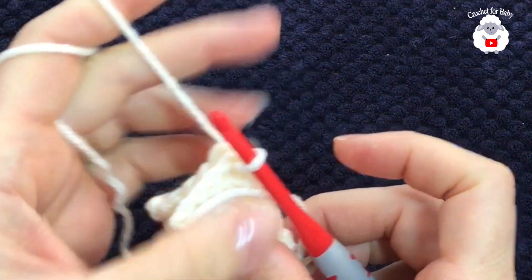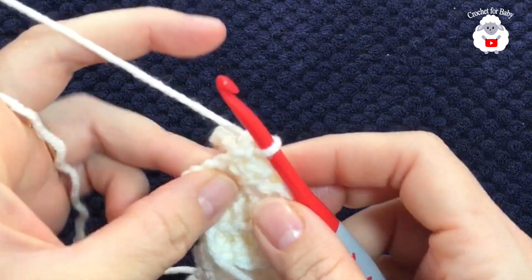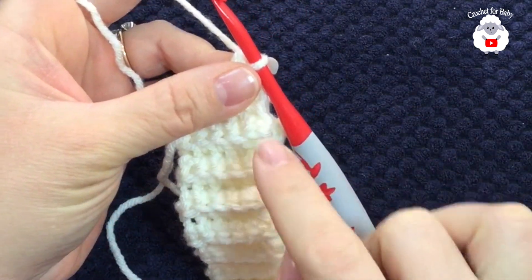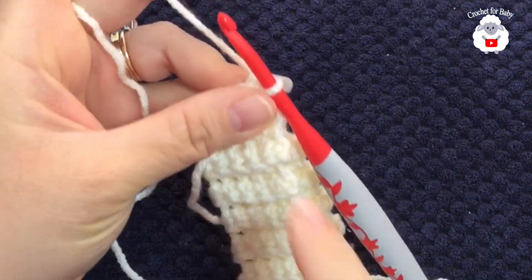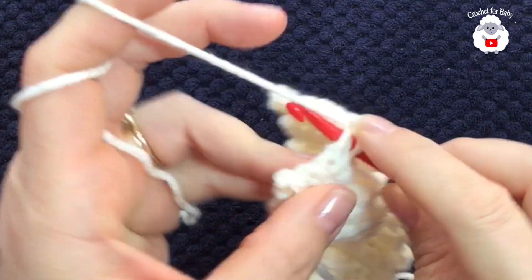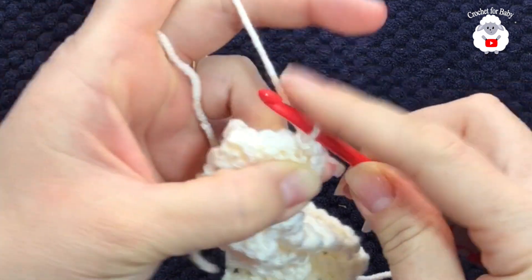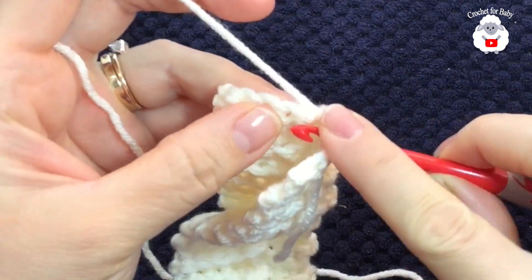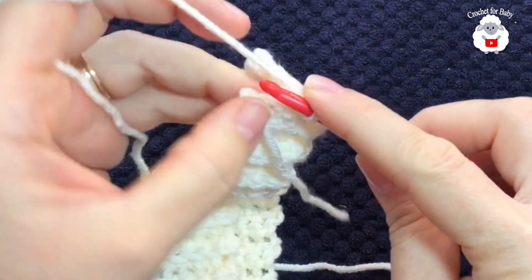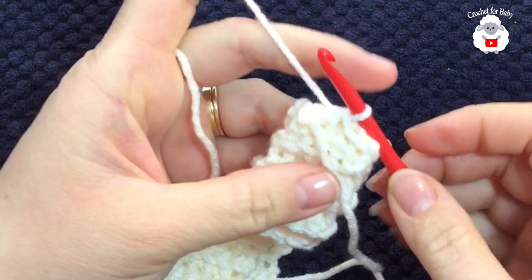Down in the description box I'll leave you standard measurements so you can make this hat for any size or age. Just make sure to keep your brim in multiples of two, stretch it, and then measure it. Chain one, and into the same stitch, go through the first single crochet at the back, grab a loop, and make a slip stitch. Into the next stitch, go into the second single crochet at the back, grab a loop, and make a slip stitch. Continue like this to join both ends all the way around.